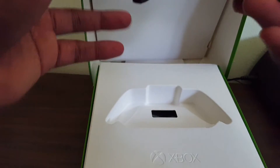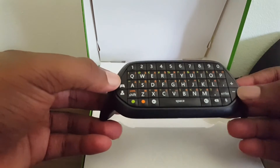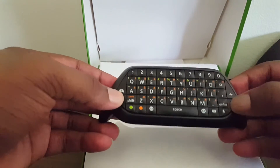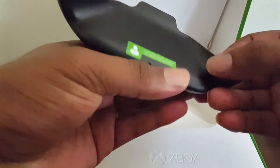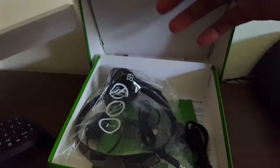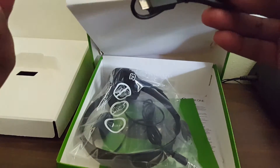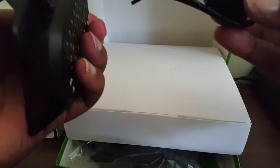Nice little one right here — it controls your headset volume, which is nice. I can see there's a USB port underneath here, and I guess this is to hook it up if I'm not mistaken.